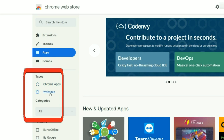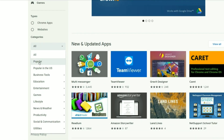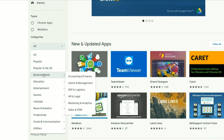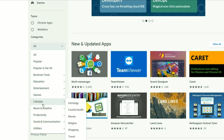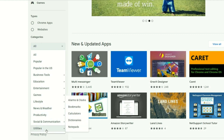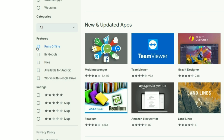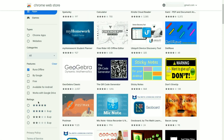Under types you can choose whether you're looking for Chrome apps or websites. Below that we have categories - popular, popular in the US, business tools, education, entertainment, games, lifestyle, news and weather, productivity, social communication, and utilities. Below that are features, so if you're looking for applications that run offline you click that and the list refreshes. Next we have ratings where you can choose apps with five-star, four-star, three-star, or two-star ratings.